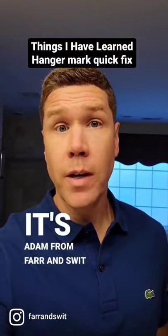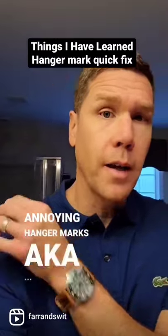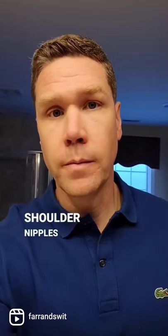Hey everybody, what's up? It's Adam from Fair and Sweat, and today's Thursday Things I've Learned is how to get rid of these annoying hanger marks, aka shoulder nipples.